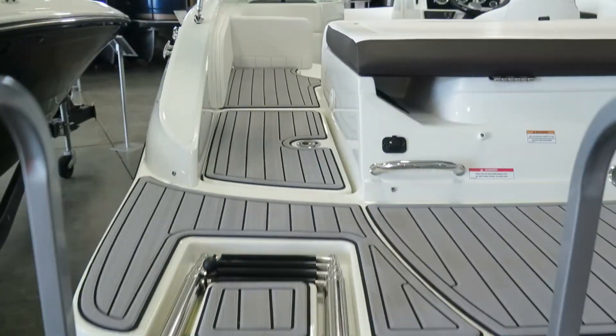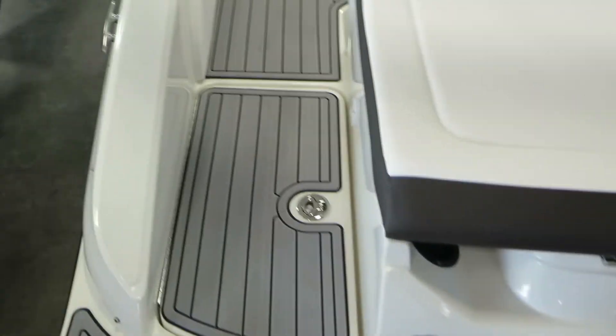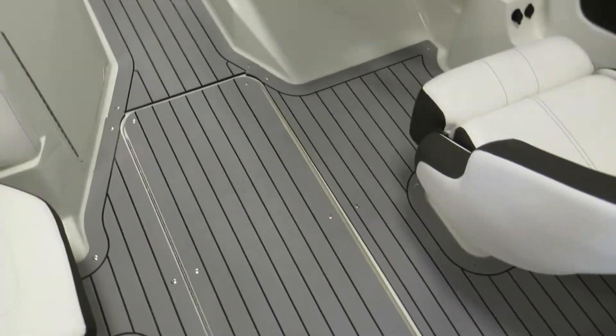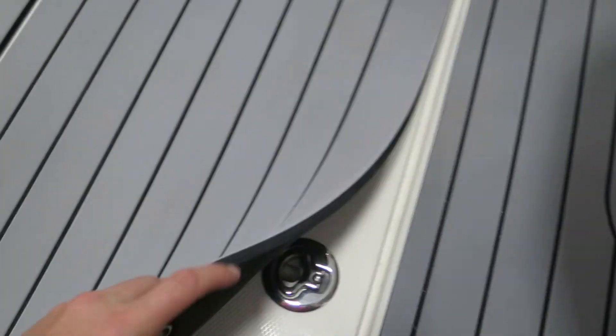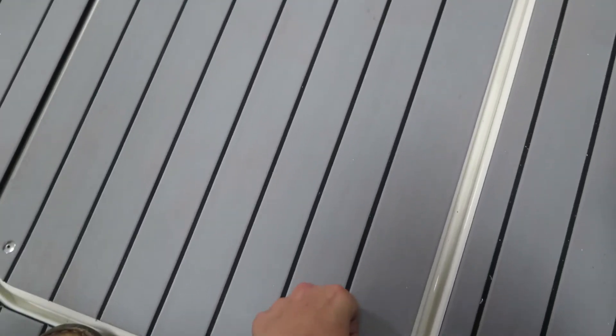Going up the back here, you have a nice C-deck flooring on the back swim platform — it's very comfortable on the feet. On the interior, most of our interior is a snap-in infinity woven flooring, but this flooring is a snap-in C-deck flooring. As you can see, this is extremely thick and very comfortable and squishy on your feet.